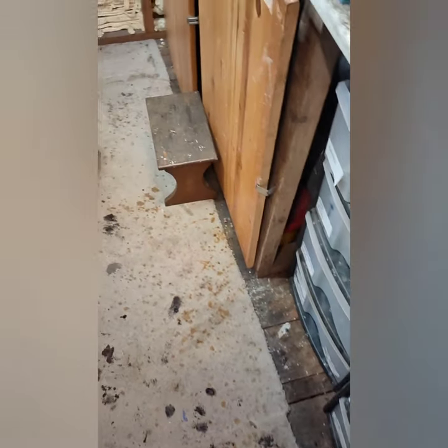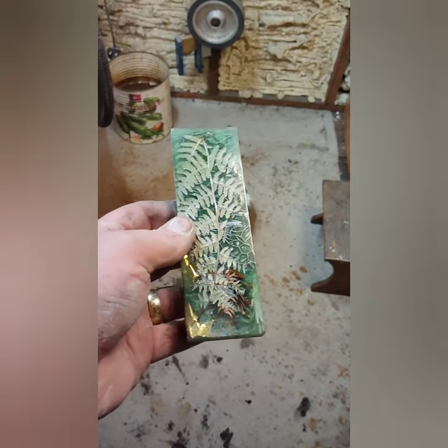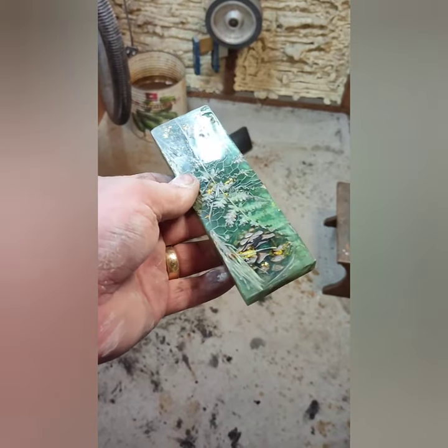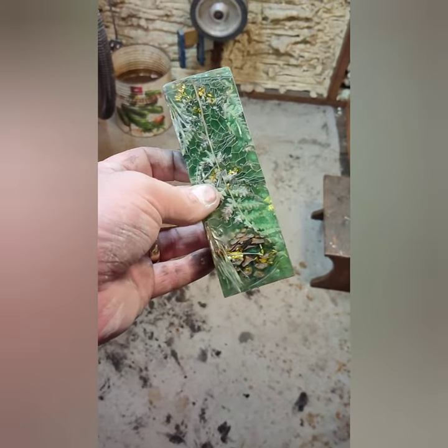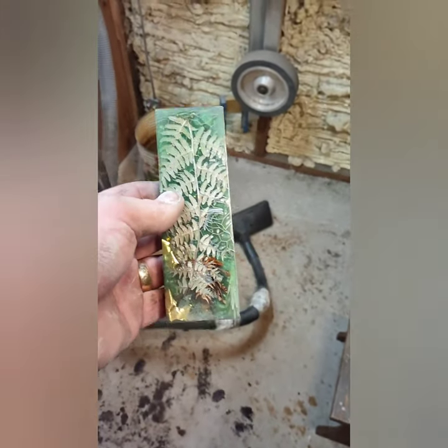Good afternoon everyone, hope you're safe and well. Back in the summer I went out and picked some ferns and some other bits and pieces from the woods because I was going to do some scales called 'forest green' — I don't know if you remember that. But the ferns went brown obviously because they're organic; I should have learned a lesson really.